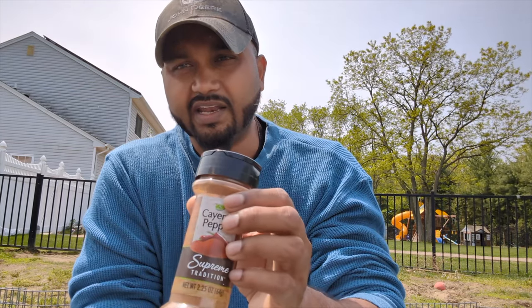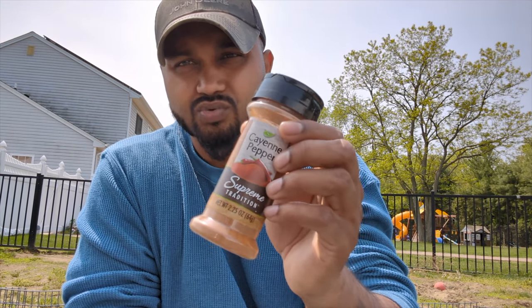If you have a problem with stray cats, deer, raccoons, or squirrels, this will help. This is organic, natural, and safe to use in your garden.